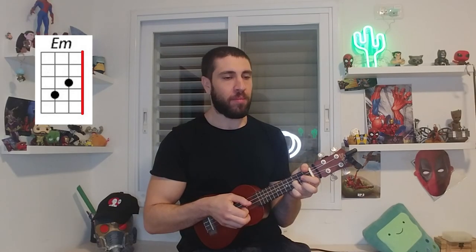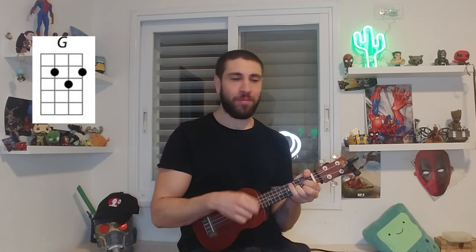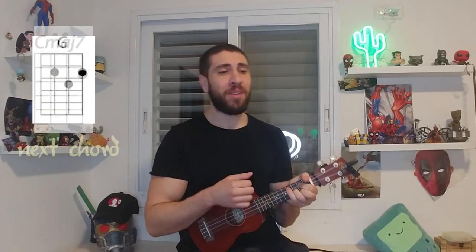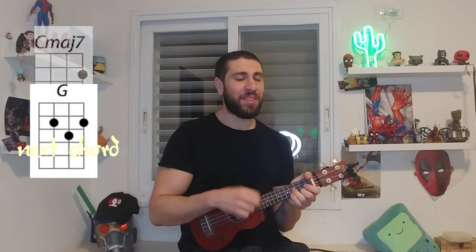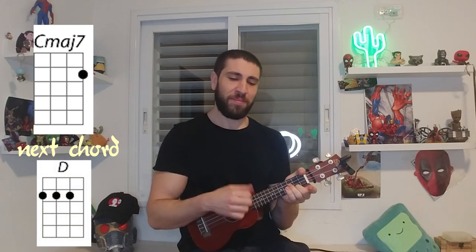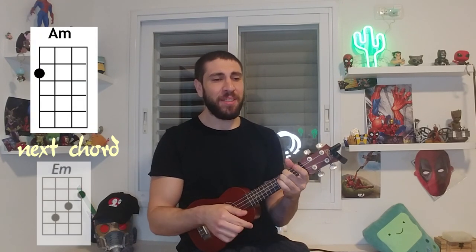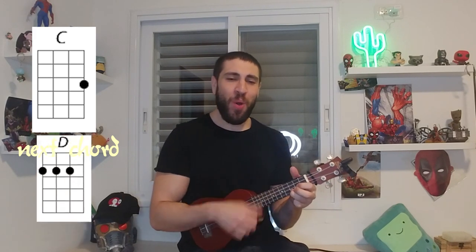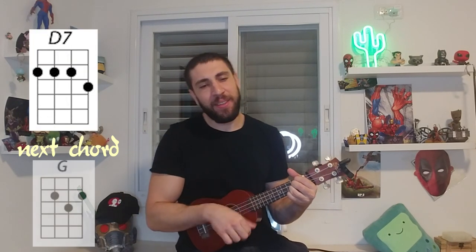Now let's play together. G — 'never in my wildest dreams would I be loving you.' G — 'never in my wildest dreams would my dreams come true.' E minor — 'I can't discuss it much.' C — 'I get too choked up, don't wanna make a...' D7 and back to G.